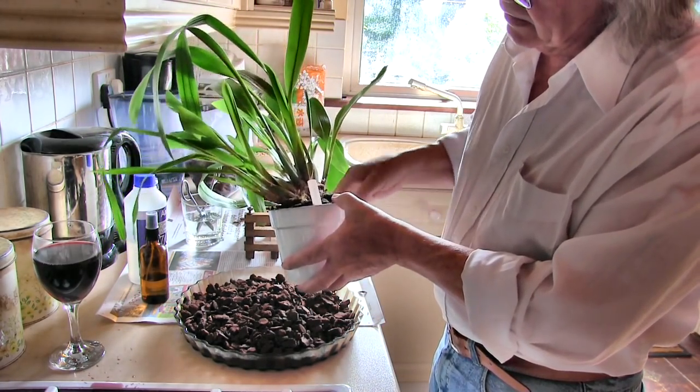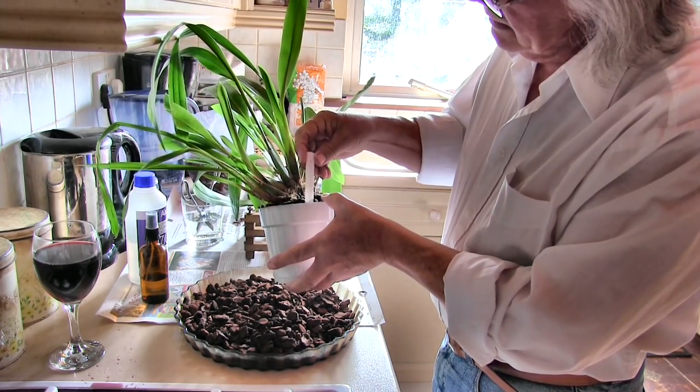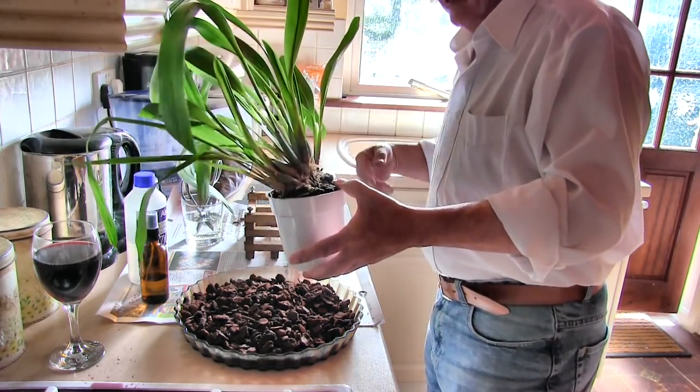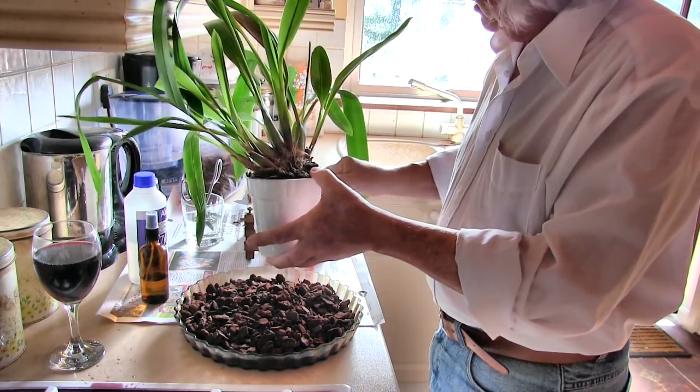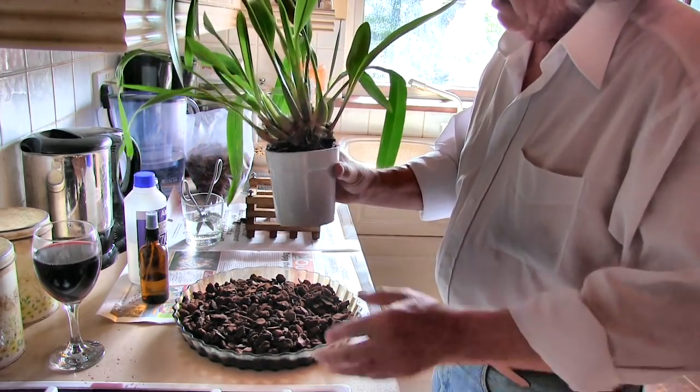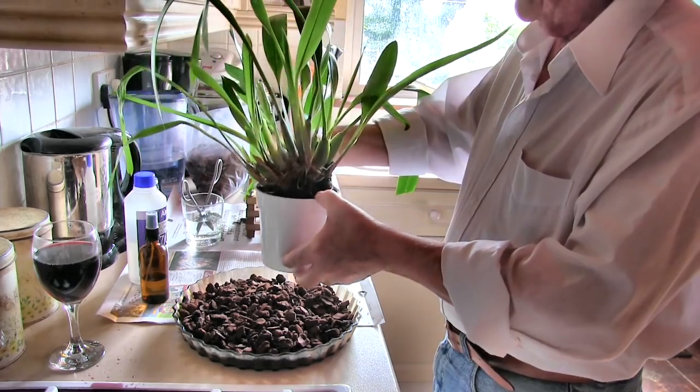This is the Maxillaria arachnidiflora — get your mouth around that. I've recently got this off eBay, and I'm going to do something a bit different with it.